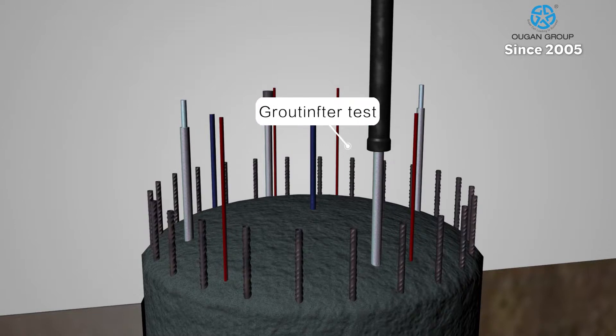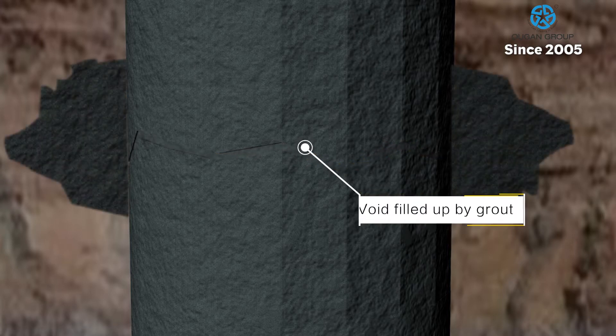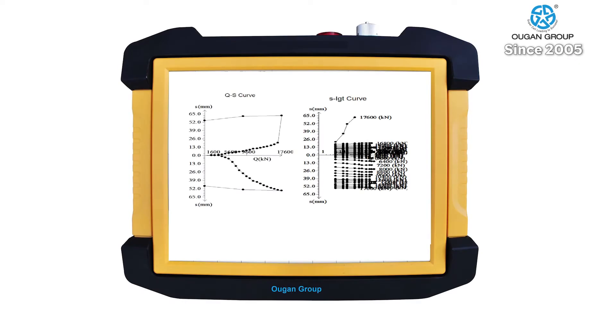If the pile tested is to be a working pile, then the void created during testing by the pile displacement can be filled by pressure grouting through the tell-tale tubes upon completion of the test. The upper pile element will be good for uplift resistance, while the complete pile will be good for vertical compression.